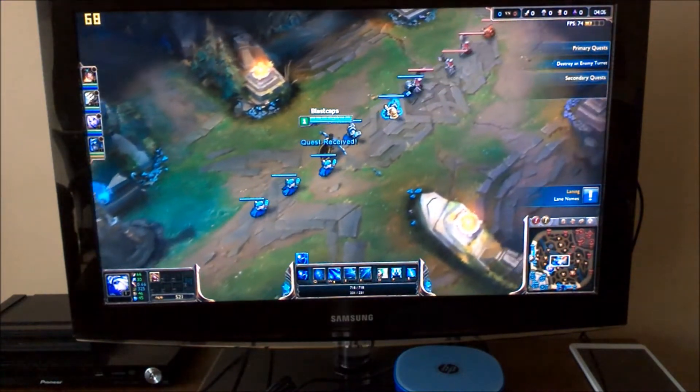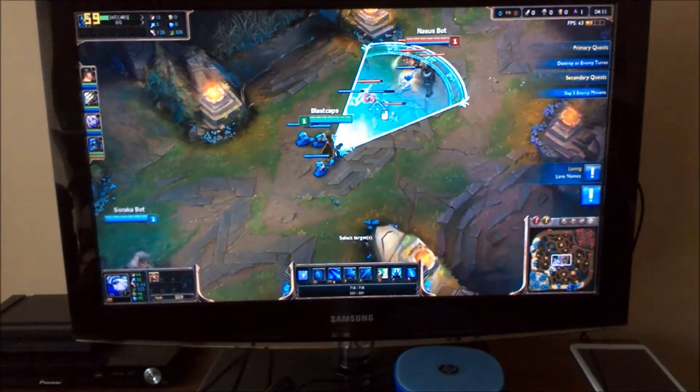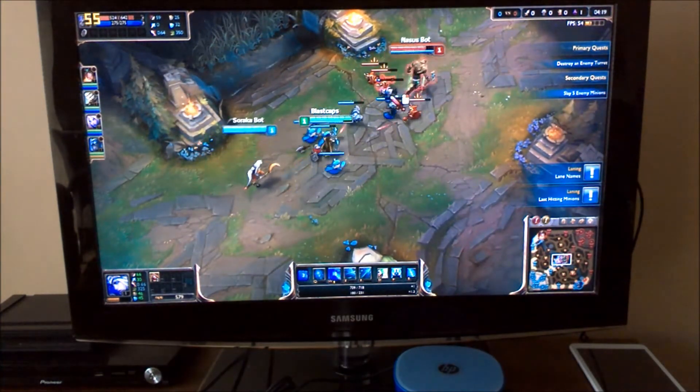Hey there, everyone! Welcome to another gameplay video on the HP Stream Mini PC. Today we're going to do League of Legends, and this is the Medium preset.